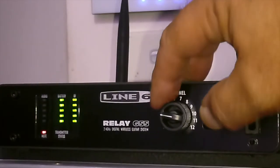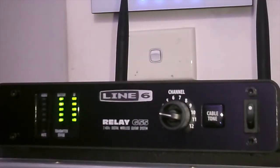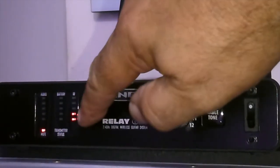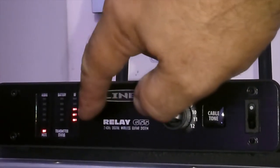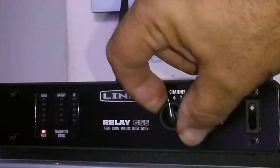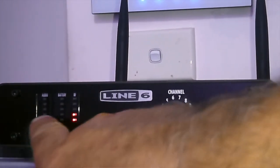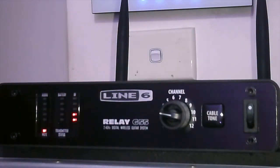On the receiver, you have the channel select, which needs to match your transmitter. When you turn the transmitter off, you dial through to find the channel with the fewest lights in the interference row — that shows how much wireless activity is on that particular channel. You have 12 channels to choose from; I've got this on channel 3. This display shows you the battery level of the transmitter, which is very handy, and this one shows your signal level.